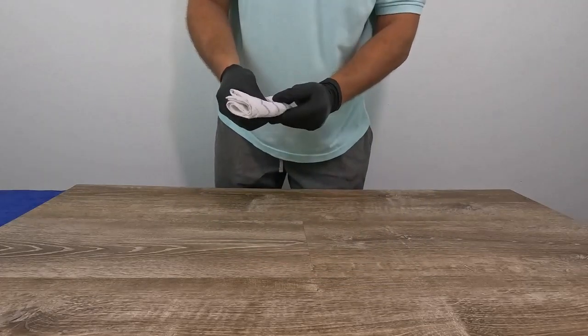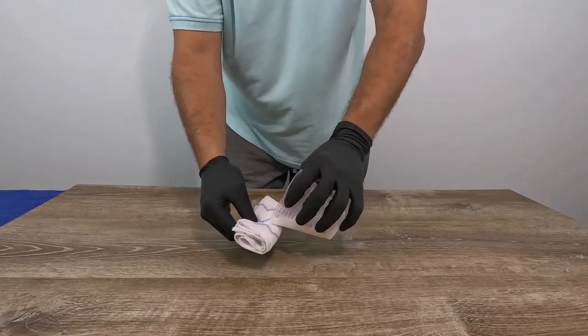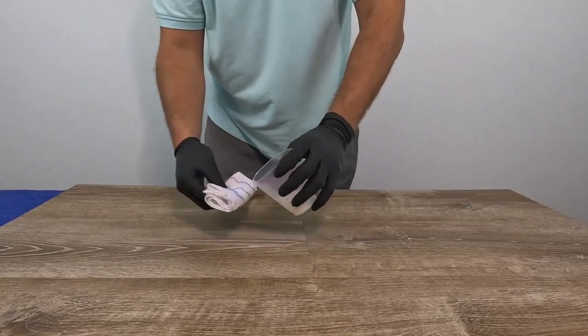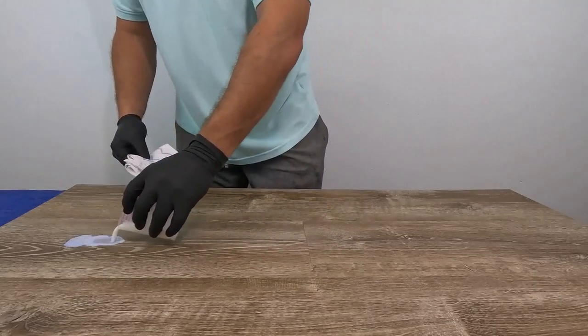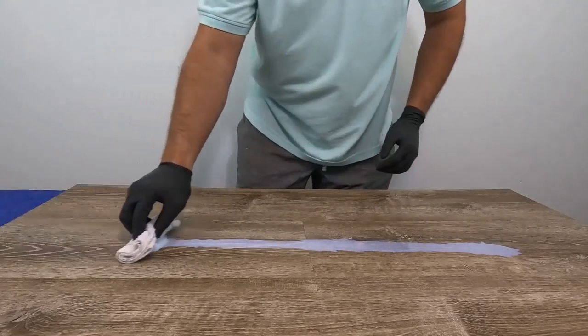You can also apply Prime Seal on a flat mop and spread it out. Typically it covers about 1,000 square feet per gallon, so a little goes a long way. It will dry in about 30 minutes, and then you can go over the top of that with the Vinyl Guard.